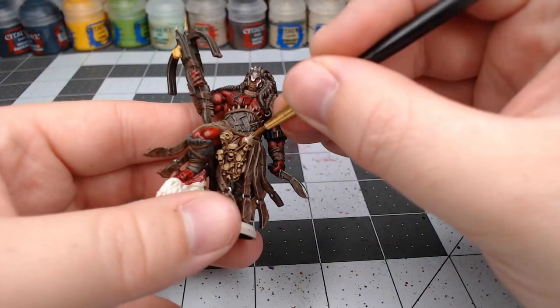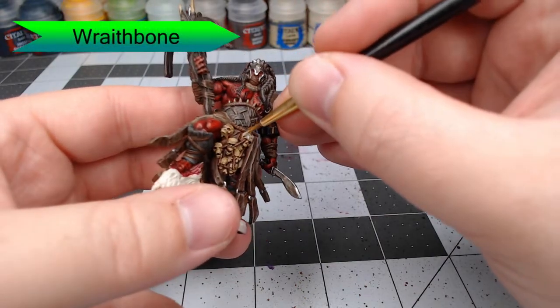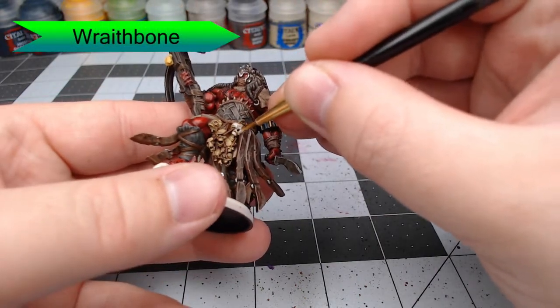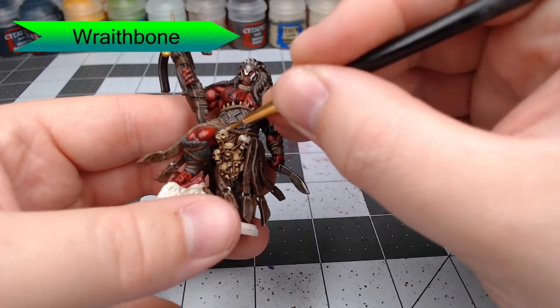With that all done, we're going to use Wraithbone and highlight the skulls. This is just designed to pick out the most raised surfaces and give contrast between the cream and brown parts and where we think it should be more white.